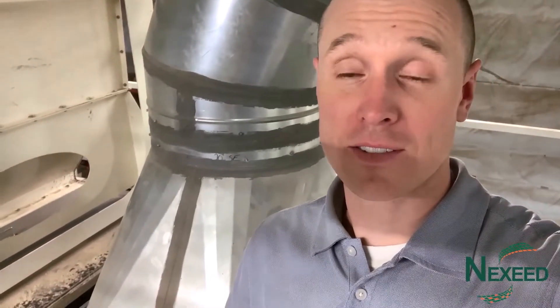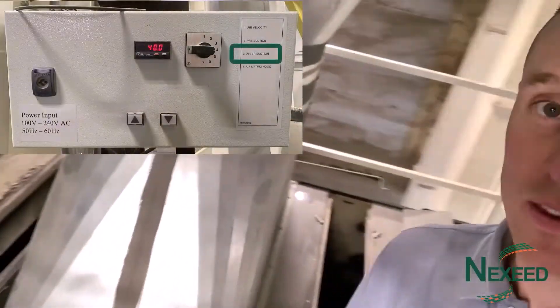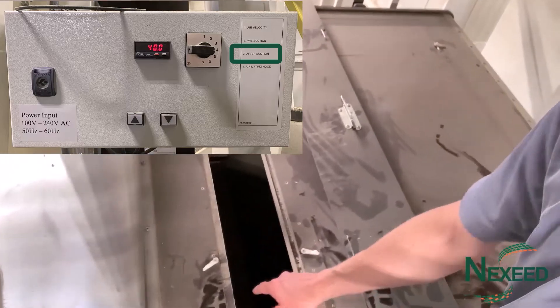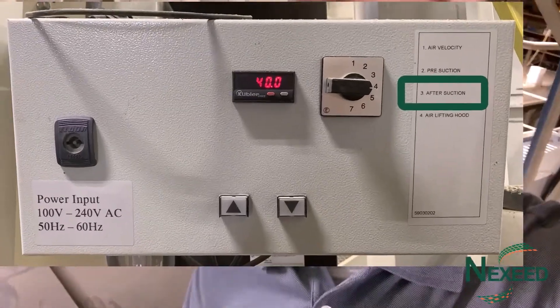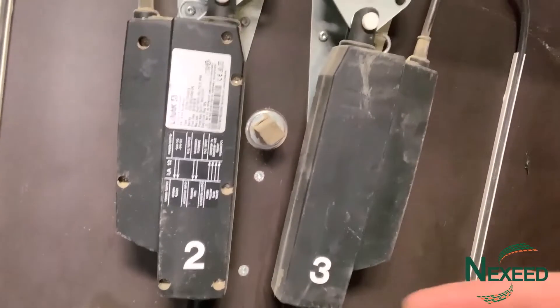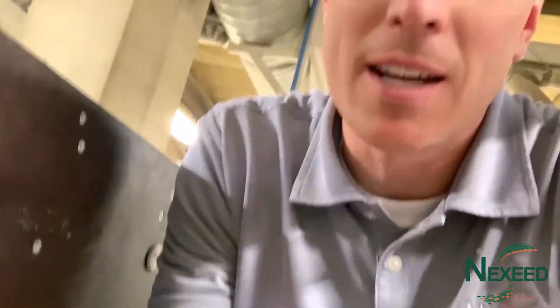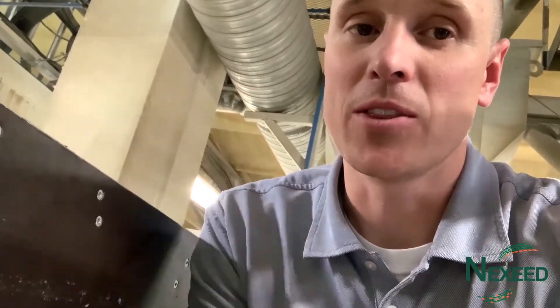In the last video I talked about number two on the pre-section. There's also a post-section down below in that control box. Pre-section is over here, post-section is accessible right over here. We have two expansion chambers in this machine — number two controls the front, number three controls the back. It's the same false air intake or post-section air flap, controlling the total volume of air actually getting pulled through the seed, but for the air on the end of the machine, not the front.